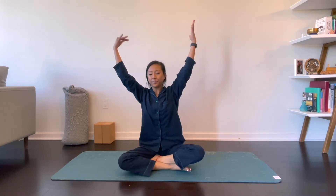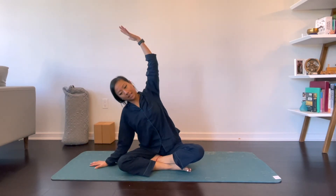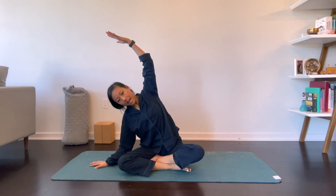Hi, so let's start in a seated position and we'll just start with some lateral stretches. Inhale, reach your arms up overhead. Exhale, lower your right hand to the mat and lean on over to the right side, grounding down through your left hip.